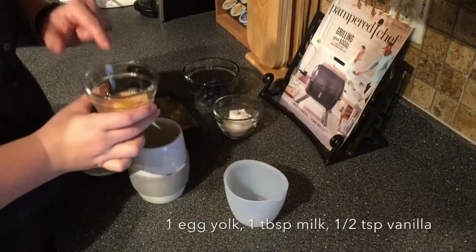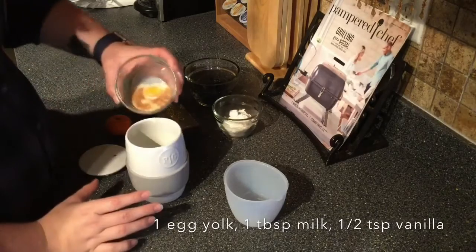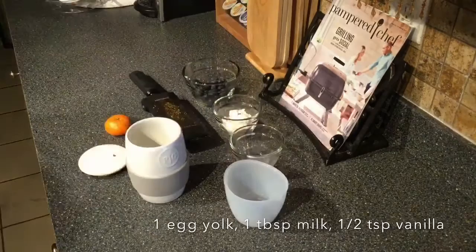This has an egg yolk, one tablespoon of milk, and a half teaspoon of vanilla. So then we're gonna mix those together first.